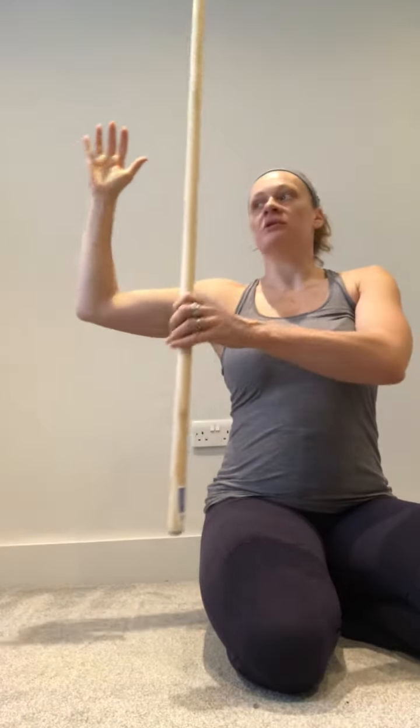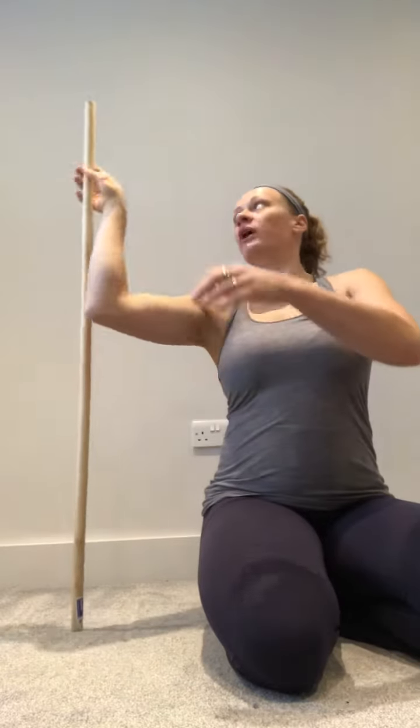Hey guys, we're going to do some external rotation PAILs and RAILs for your shoulder, and this is using a dowel. If you don't have a wooden dowel, you can just use a broom handle or whatever you have at home. What you're going to do is get your arm into this external rotation position here, and then we're going to use this dowel to pivot with.